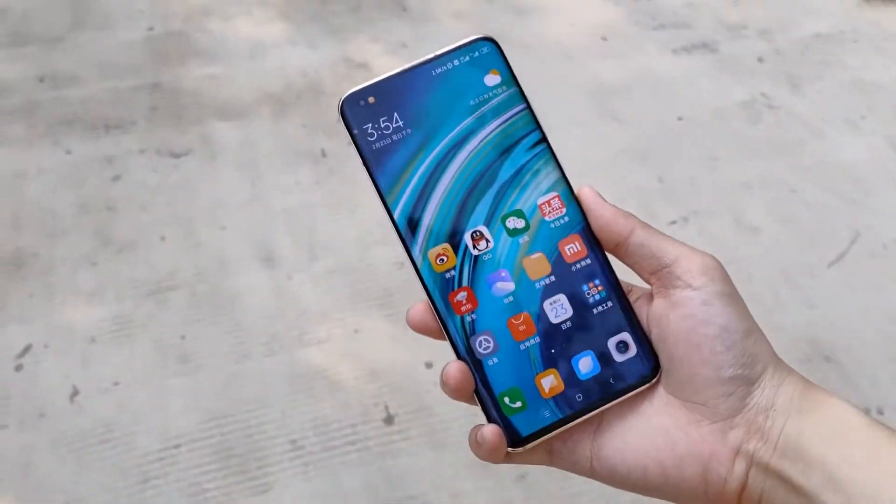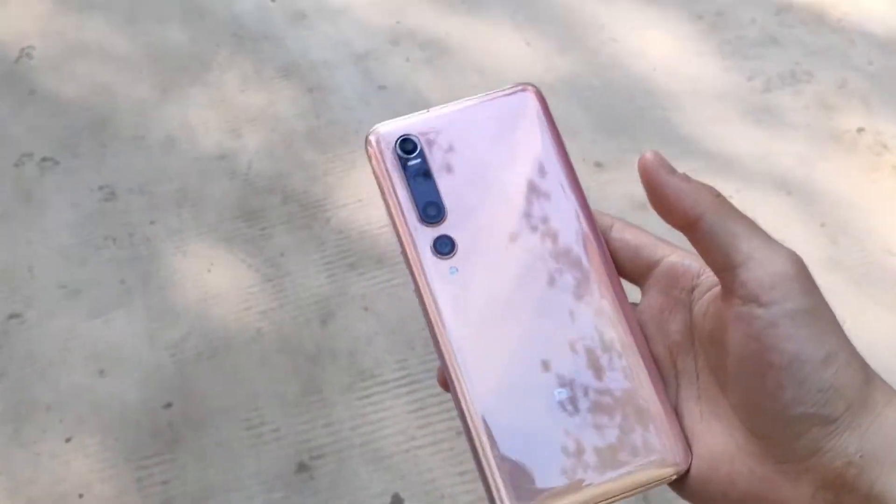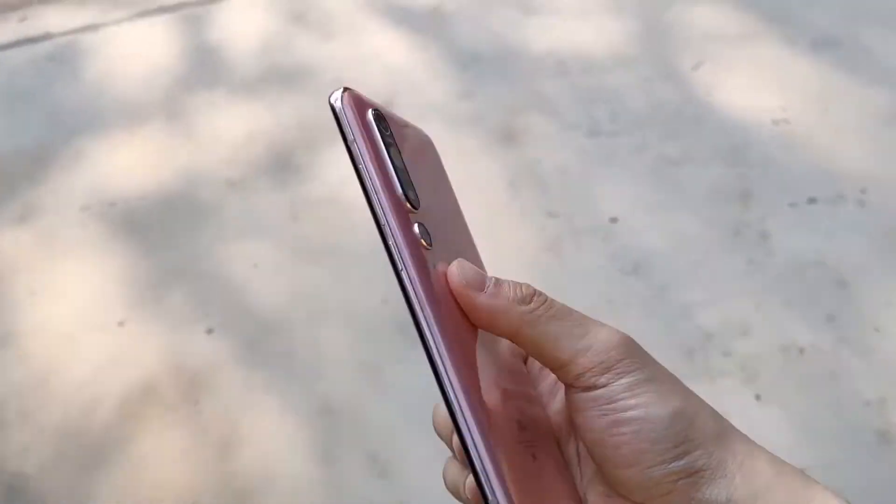This is Tamil Kidzai channel. In this video, we will do a review. We have already seen this phone's unboxing and camera testing. There is a link in the description below.